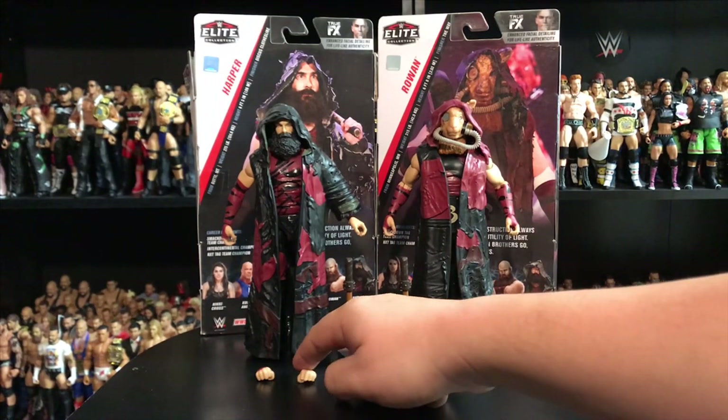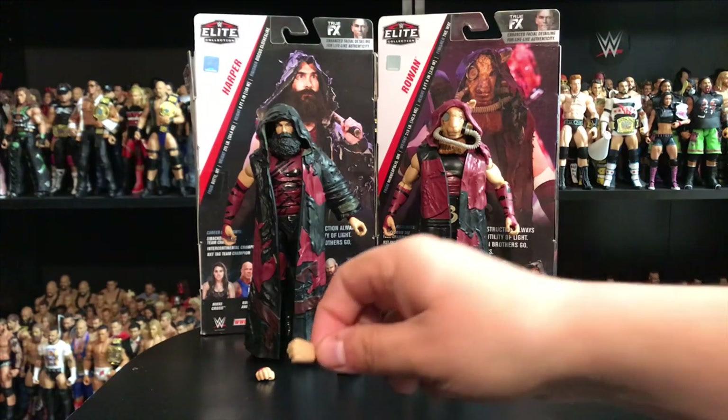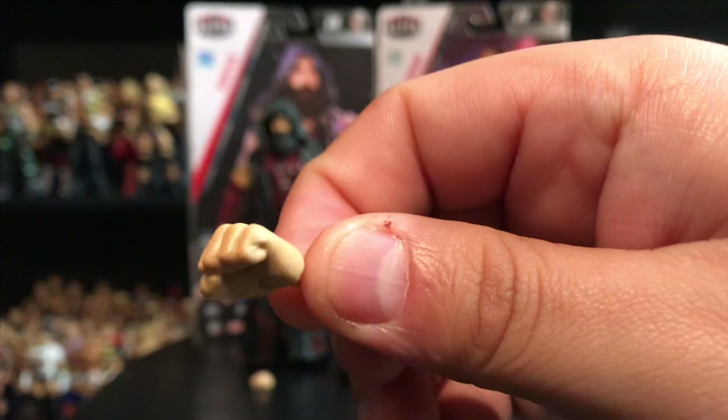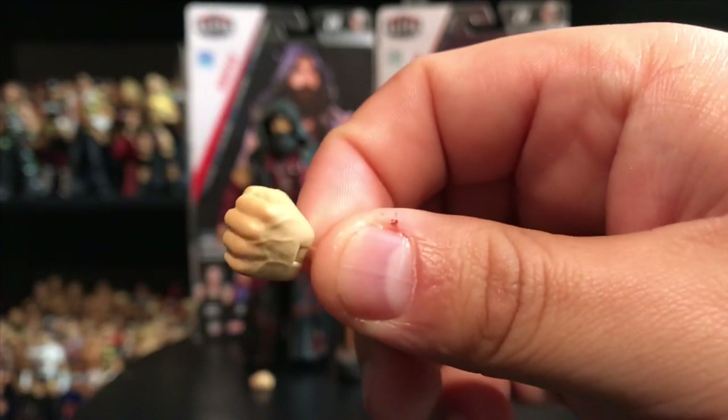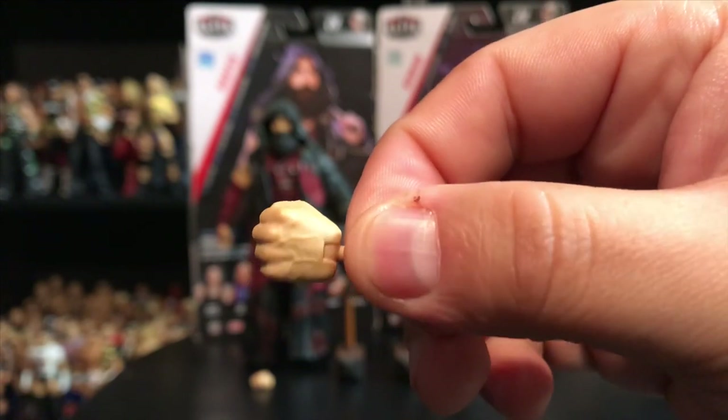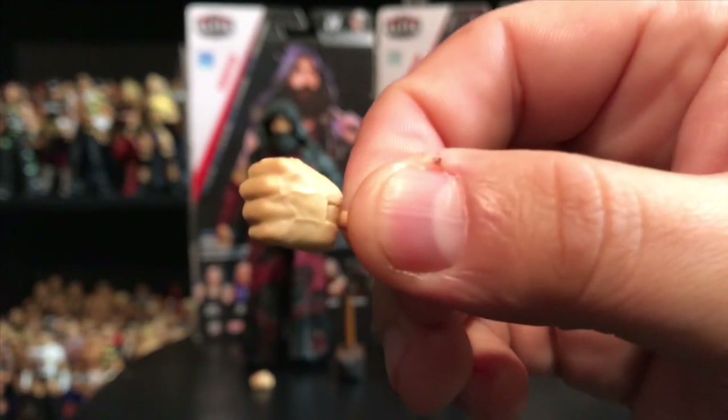For Harper, you also get the same thing, but one of the hands does not have that sleeve design with the burgundy color — you just get the fist itself. You can see the detail, the veins pop out right there. Super, super cool.